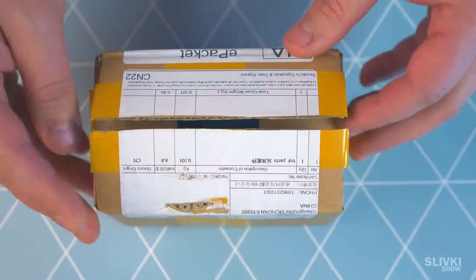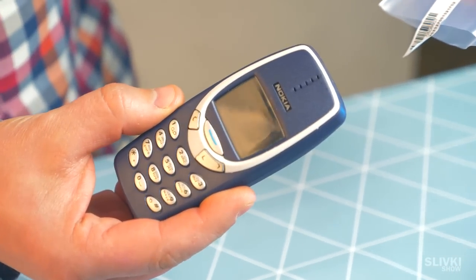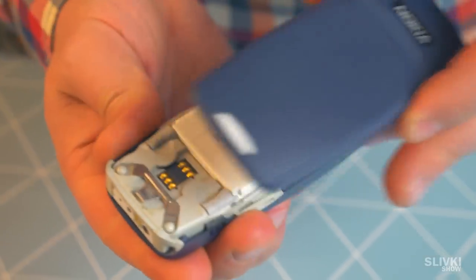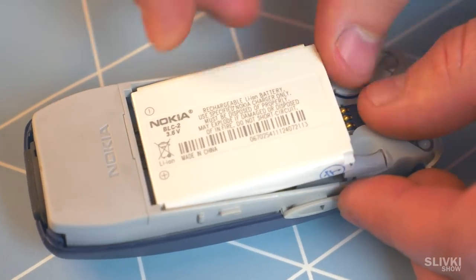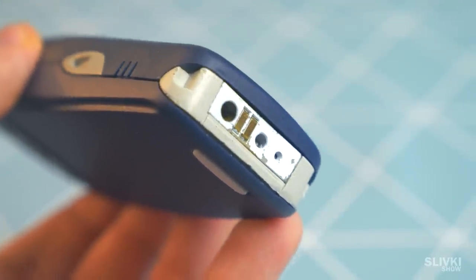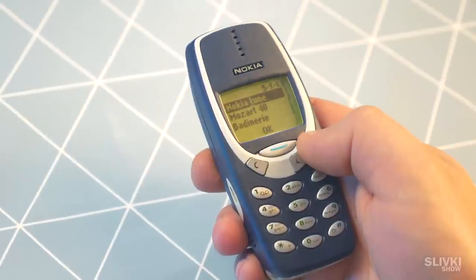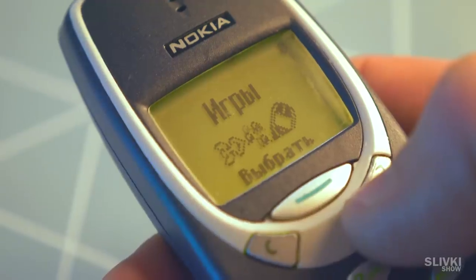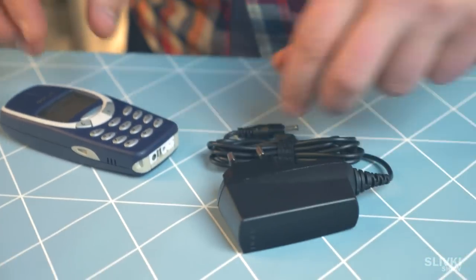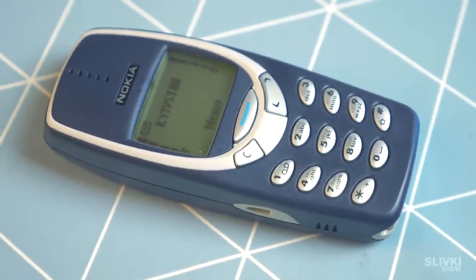You won't guess what we ordered online from China — a Nokia 3310. A legendary phone that was popular back then and is still unbeatable. Let's look at what's inside. There's a battery and text that says it was made in Finland, so it's not a fake. I remember having one in high school — we listened to ringtones on breaks and played the Snake game. There's also a charger in the box, and the charge lasts for one week. So for a friend who likes to remember those days, it will be a perfect gift.